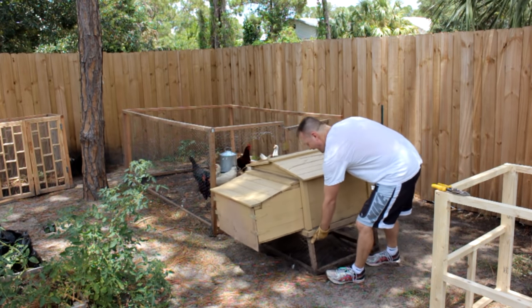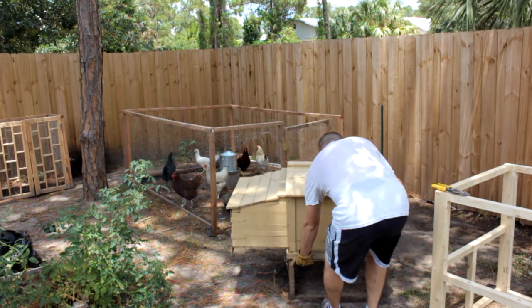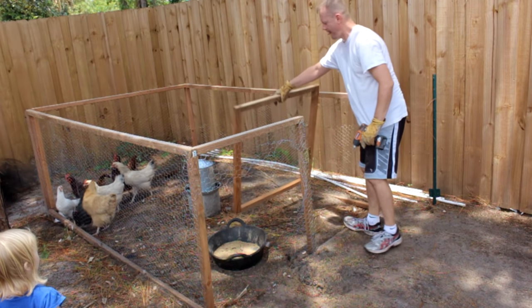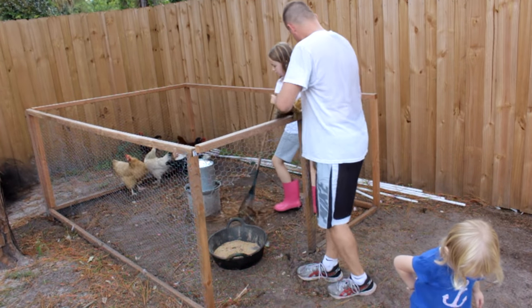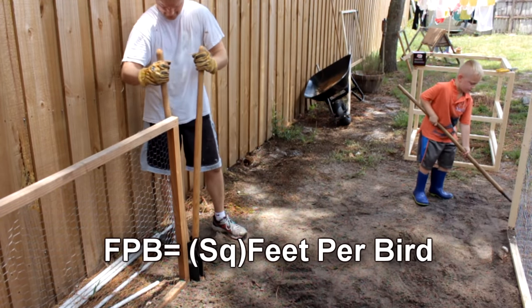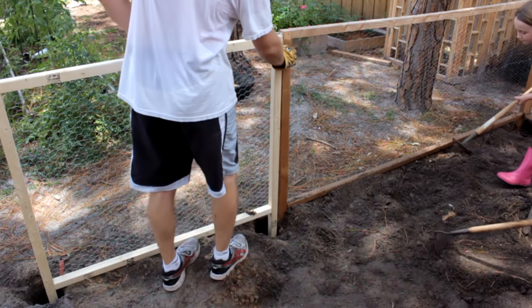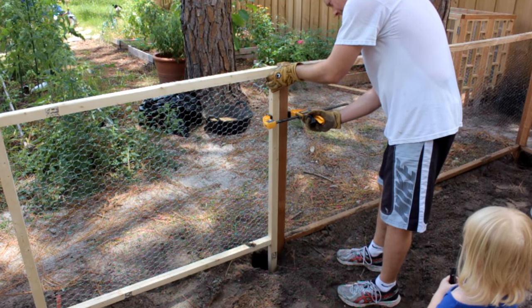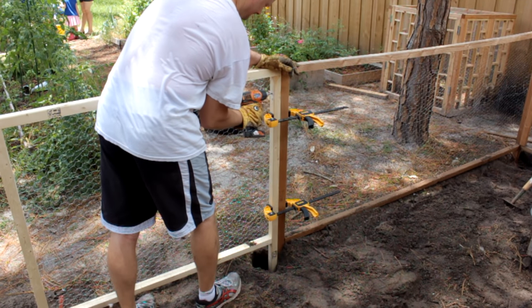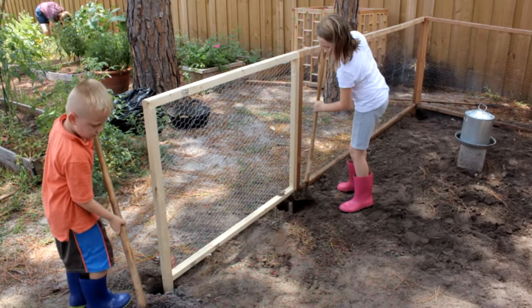When I built this chicken run we had 5 birds, leaving about 13 square feet per bird. We picked up a couple of extra birds a few weeks back at the local farm store, bringing us up to 7. However, that drops our square footage per bird to about 9, and I don't like to go below about 12 square feet — you start having issues with the bio load. So I'm going to extend the run to get about 14 square feet per bird.